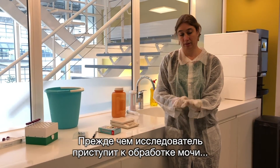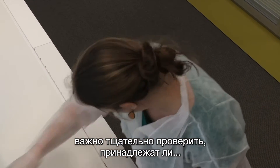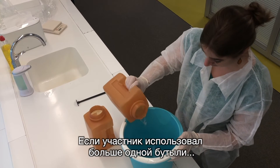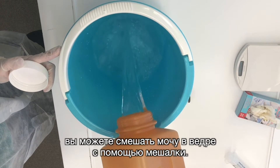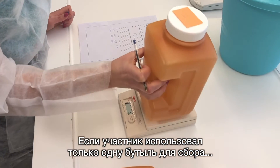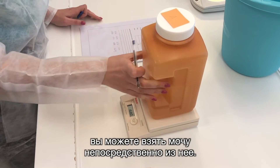Before the researcher starts processing the urine, it's important to check carefully whether the test tubes and bottles belong to the same participant. If the participant has used more than one bottle, you can mix the urine in the bucket by stirring with the stirrer. If the participant has only used one collection bottle, the urine can be taken directly from this bottle.